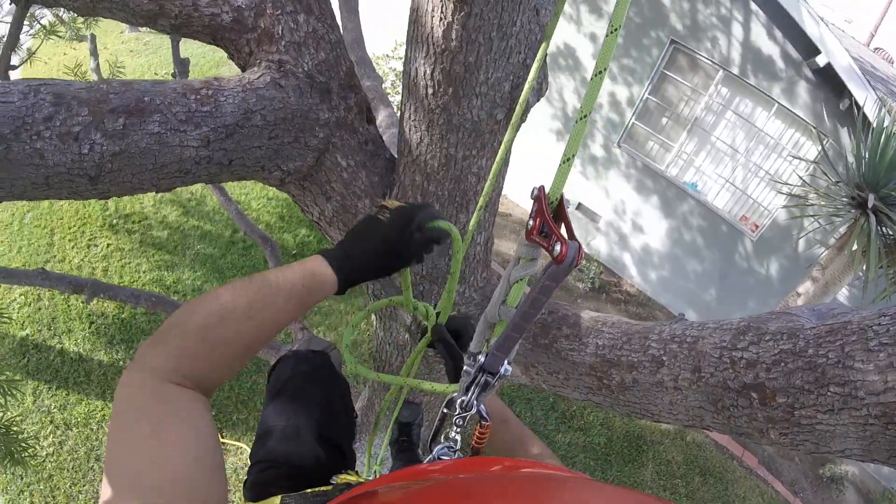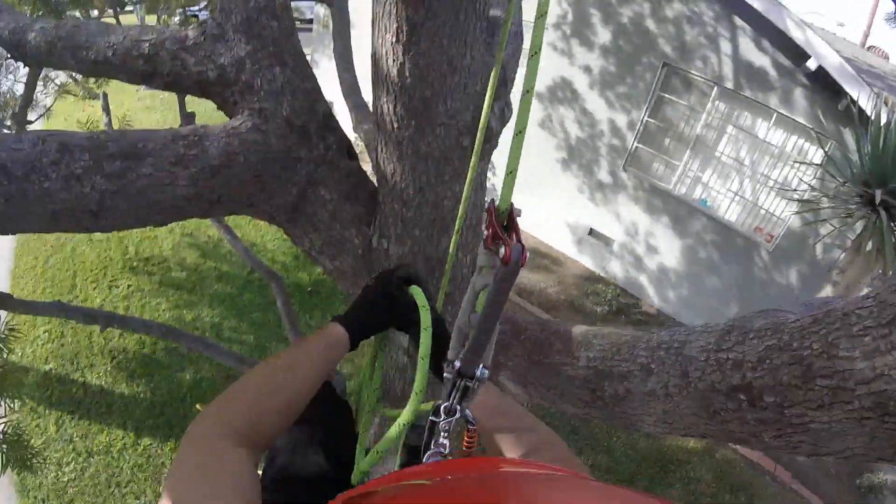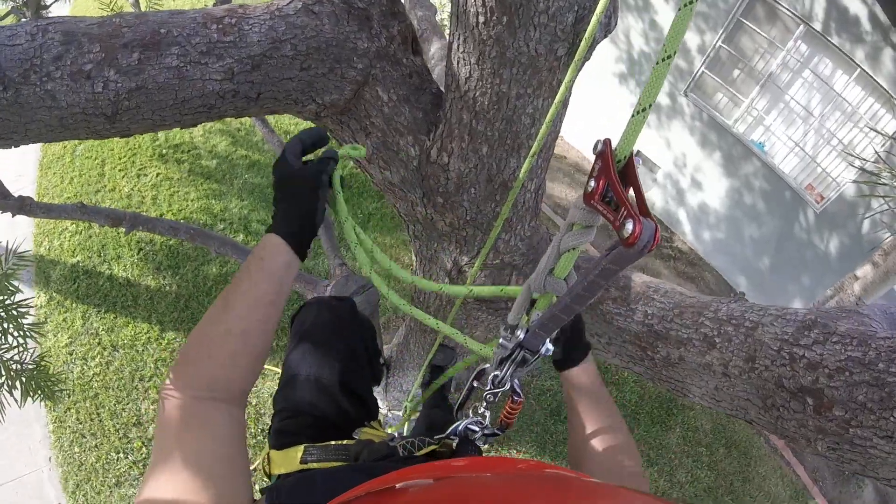You'd have to re-tie, or if you were on some redirects, undo a redirect and come back down.